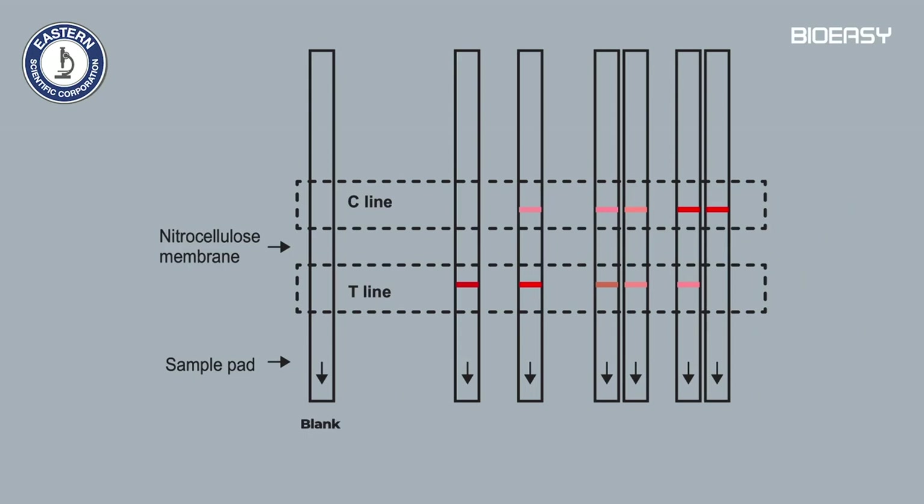Interpret the test based on the chart. If there is no visible C line, the test is invalid.